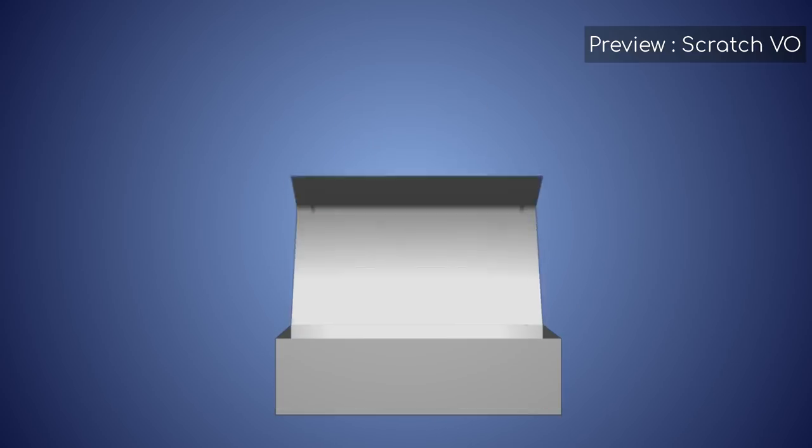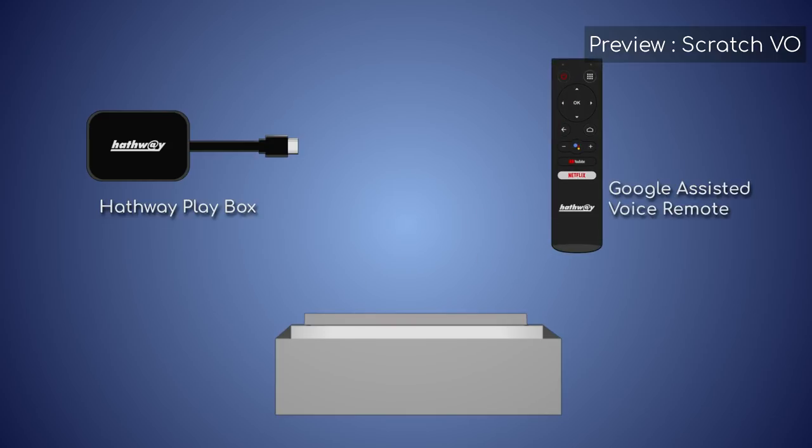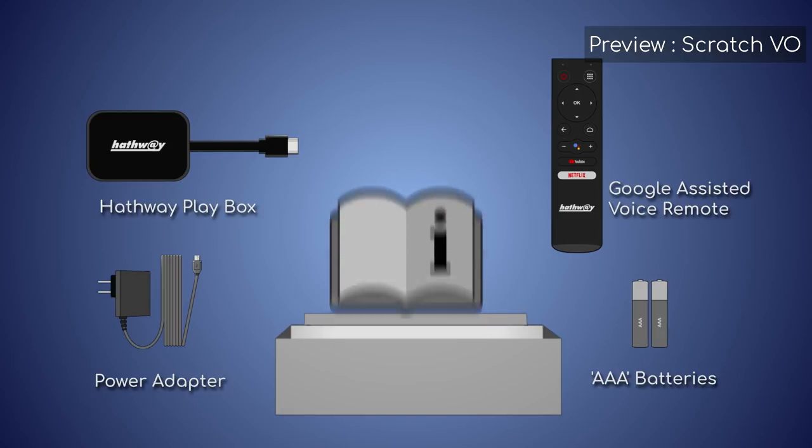The box you received contains a Hathaway Playbox, a Google-assisted voice remote, a power adapter, two AAA batteries for the remote control, and a quick start guide.